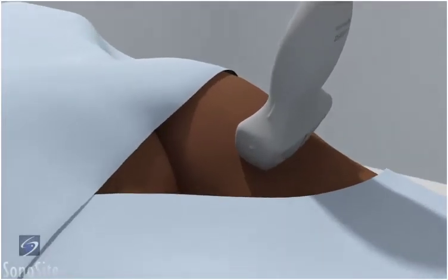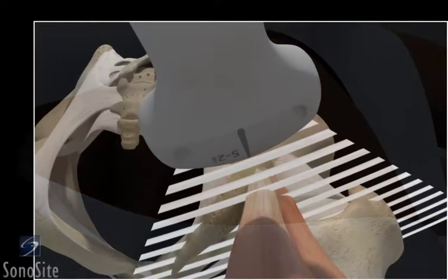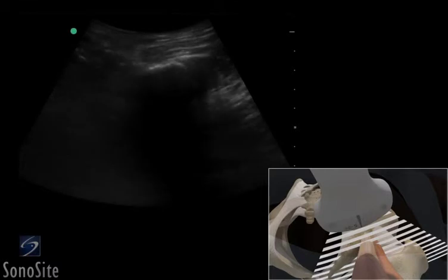The transducer is placed transversely over the ischial tuberosity with the orientation marker directed to the patient's right at a 9 o'clock position. The ischial tuberosity is seen as a bright, hyperechoic, curved structure. The hamstring muscle and its conjoined tendon is seen on cross-section in the mid-portion of the scan field.